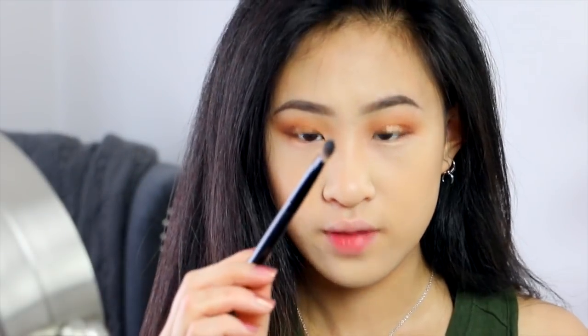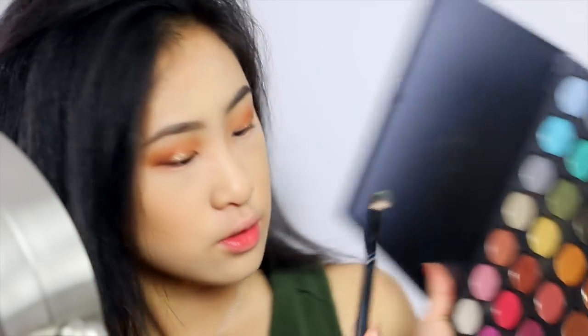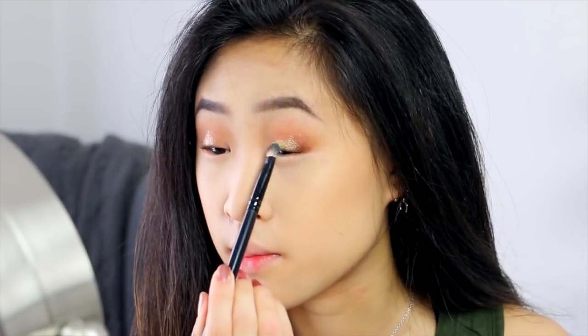Now I'm going to take this little flat brush and take a gold shade. I'm just going to use this yellow gold color from my Coastal Scents palette — I've used my Naked palette, but it's upstairs and I don't have it with me. Kind of like that. And then just that way, the gold and the outer crease color blend together.